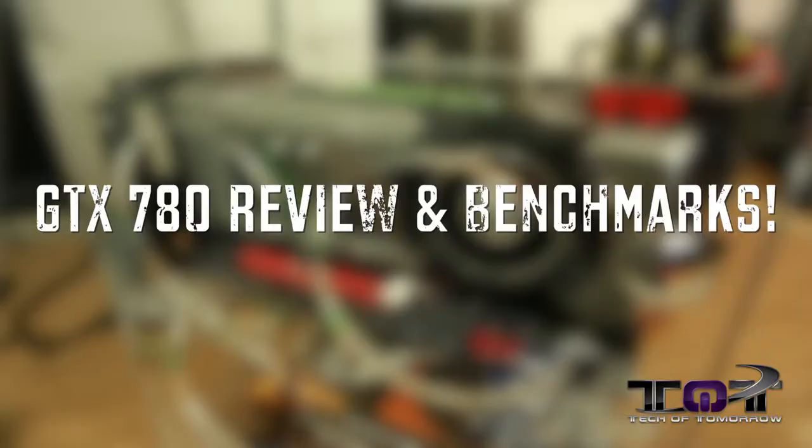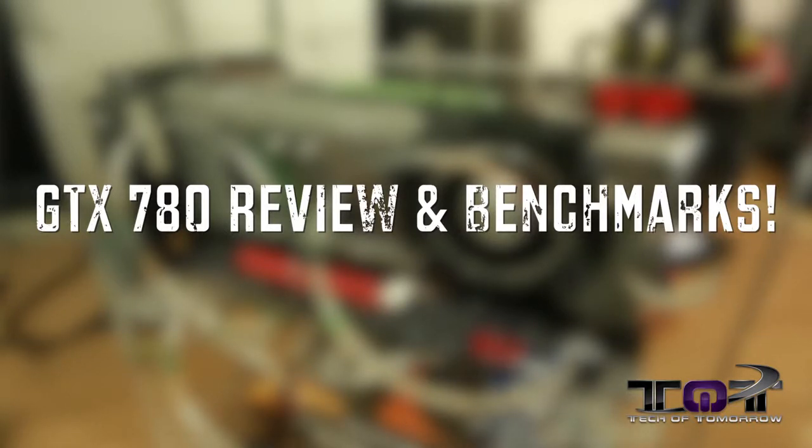For those who want to see the full review of the new GeForce GTX 780, click right here to check that out. We've got lots more videos coming your way, including overclocking battles and much more. So stay tuned — see you soon.